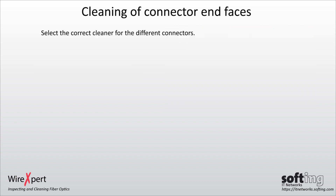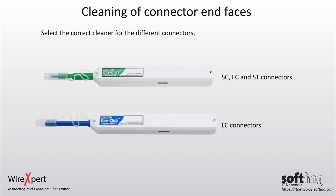Select the correct cleaner for the different connectors. Use the cleaner with the green barrel for SC, FC, and ST connectors, and only the cleaner with the blue barrel for LC connectors.